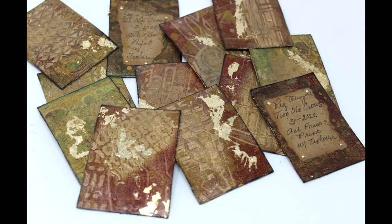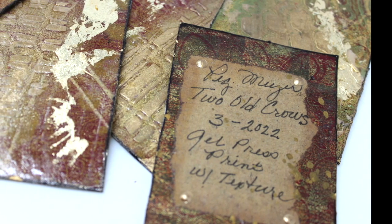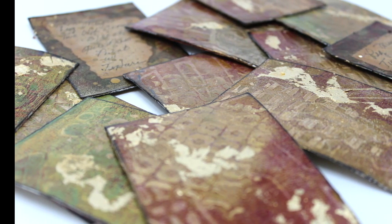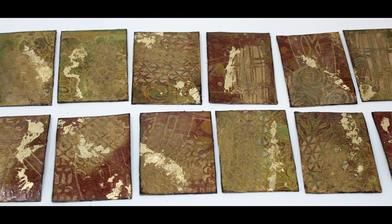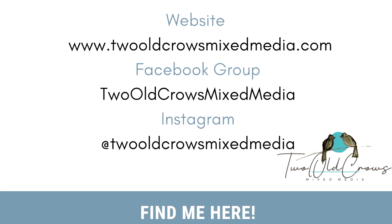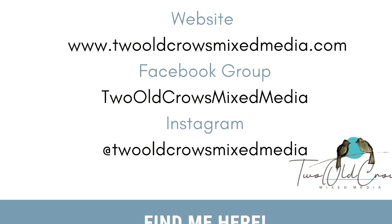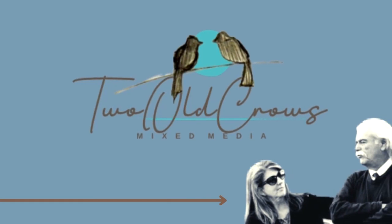Welcome back to my channel. I have been working on these artist playing cards for a swap that I'm doing in my Facebook group, Two Old Crows, and I generated them out of a master board. So they're similar, but not completely alike. I would like to share with you how I completed them. If you want to join my Facebook group, you can find it here. I'm also on Instagram and I am completely redoing my website, so that's a work in progress.